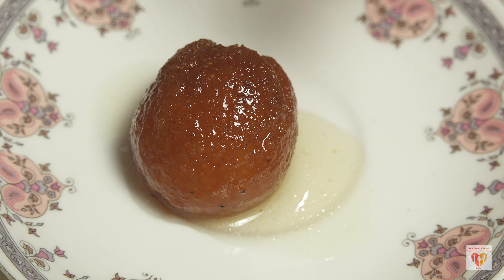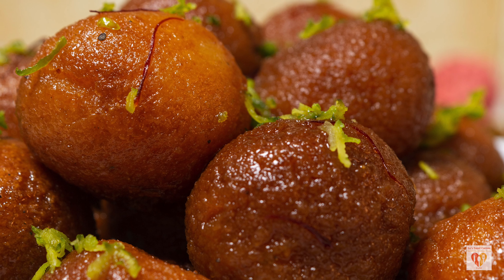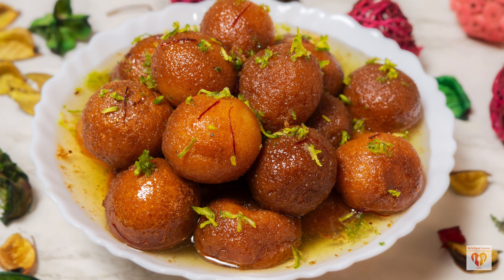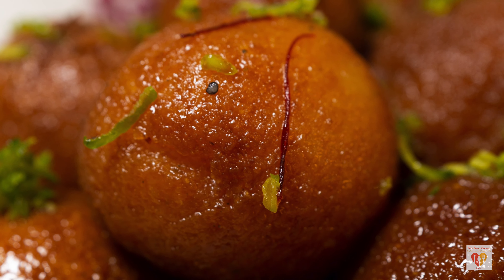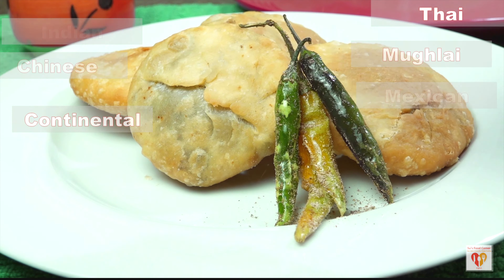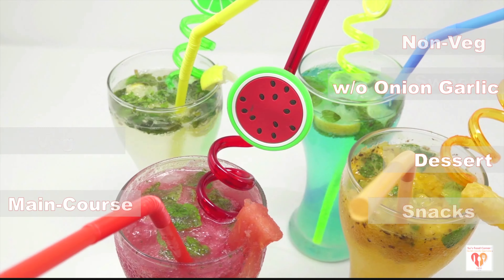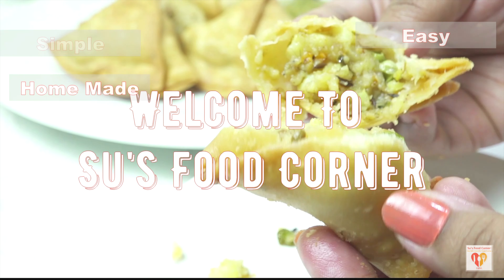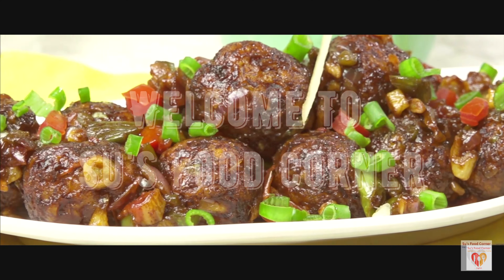Let's prepare this awesome gulab jamun, one of the most popular Indian desserts, made from semolina with very few ingredients. It turns out super soft and super moist. I've shared many small tips and tricks in this video. I also have a recipe of khova gulab jamun on my channel — link in the description. Try this recipe: gulab jamuns made from fine semolina.